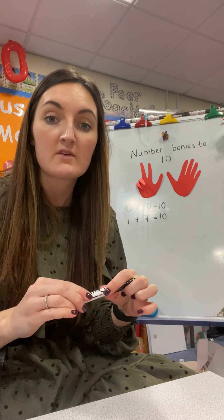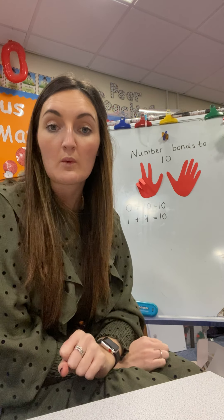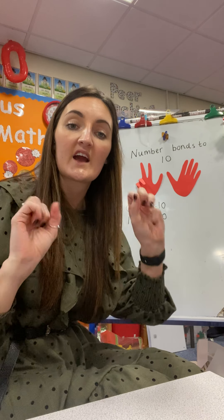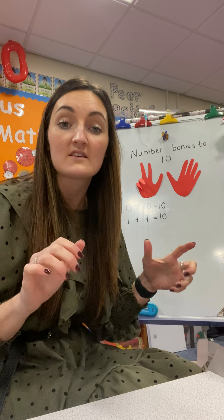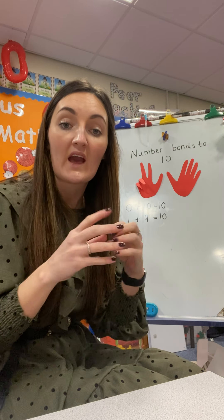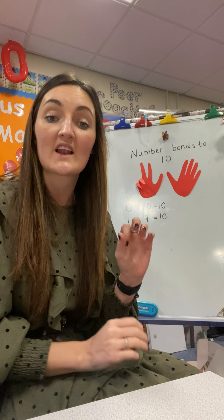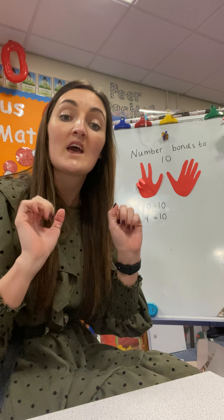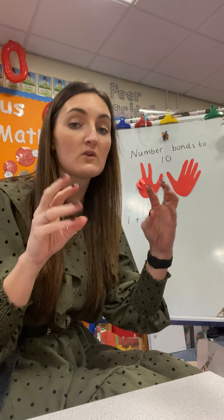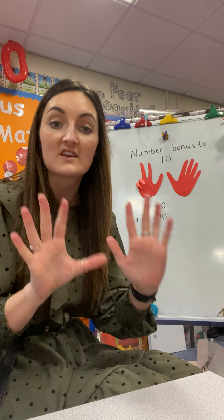The other song that we might remember — we would have done this with Miss Nixon in class 1 — is when we sing: '1 and 9, 1 and 9, that makes 10, that makes 10. Bring them all together, bring them all together, because that makes 10, that makes 10.' And then you do it with 2 and 8: '2 and 8, 8 and 2. Bring them all together, bring them all together, that makes 10, that makes 10.'